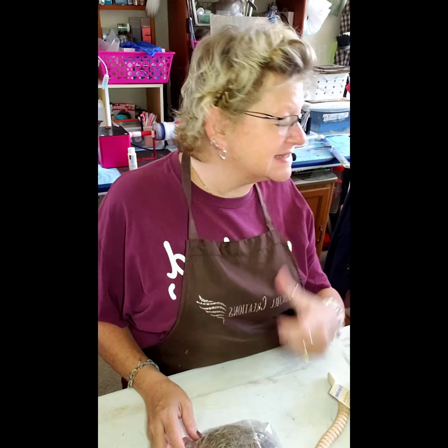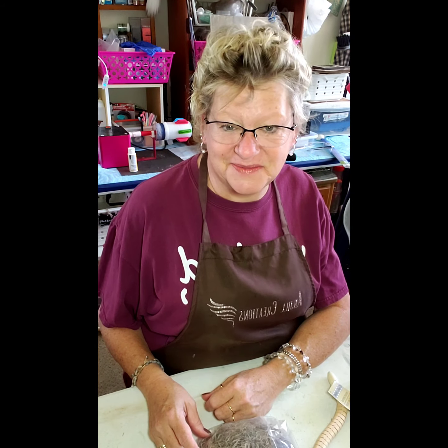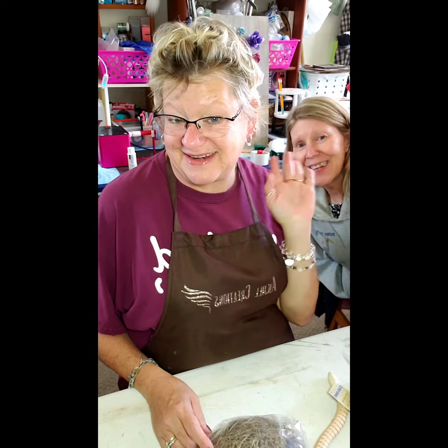Hey everybody, it's Joe with Angel Creations, welcome back to my craft room. I have a Dollar Tree haul today — it's not huge but it's a good one. My sister Judy is visiting and sitting next to me.